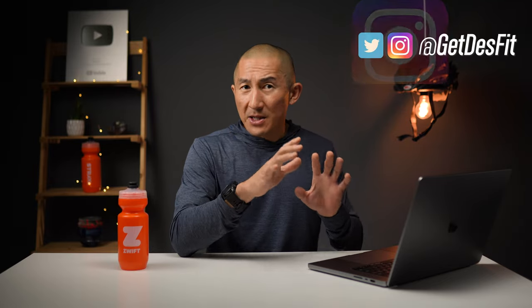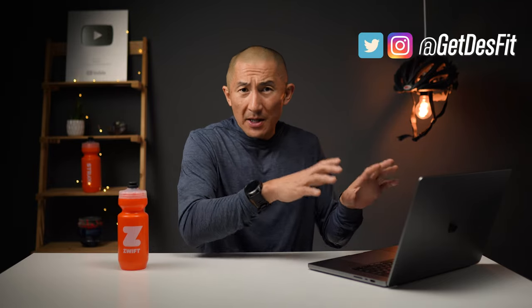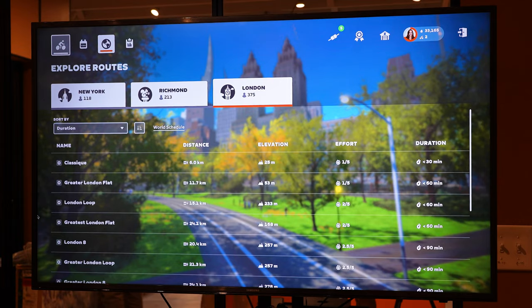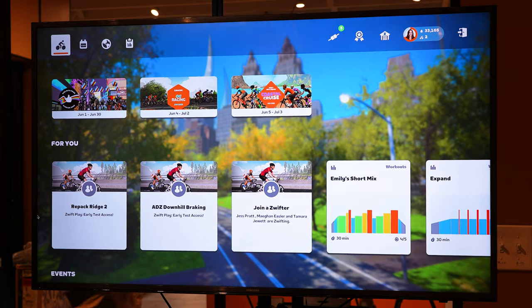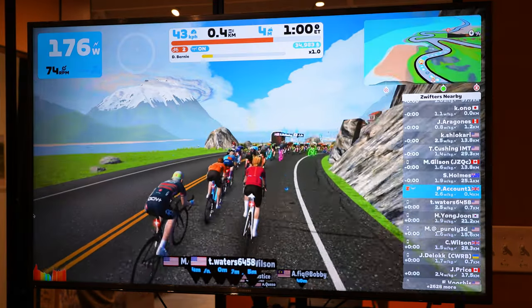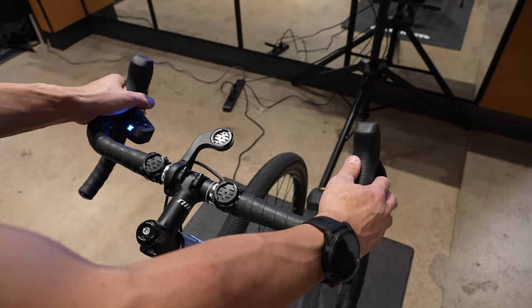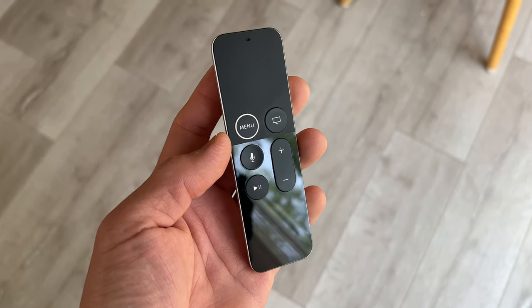Right now, when it comes to controlling aspects within Zwift, we have a few different options based on what kind of device we're using. If we're using a PC, we're using the keyboard and or a mouse; if we're using an iPad, we're touching the screen; and if we're using an Apple TV, we have to use that remote. But with these new Zwift Play controllers, it pretty much puts all those controls right there on your handlebars — navigating through menus, enabling power-ups, or giving ride-ons — without fumbling with a keyboard, trying to touch a touchscreen with sweaty hands, or trying to use a second-gen Apple TV remote.